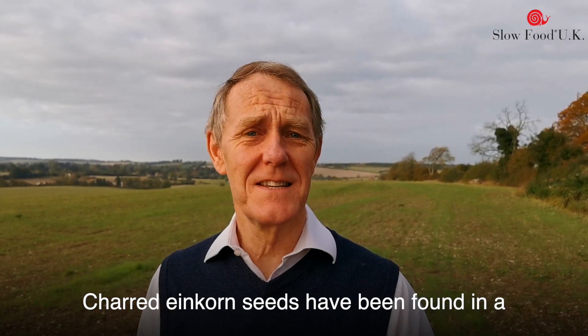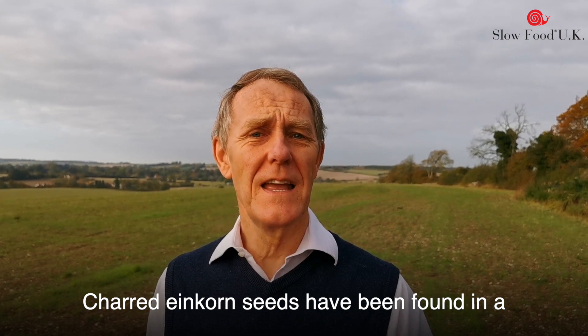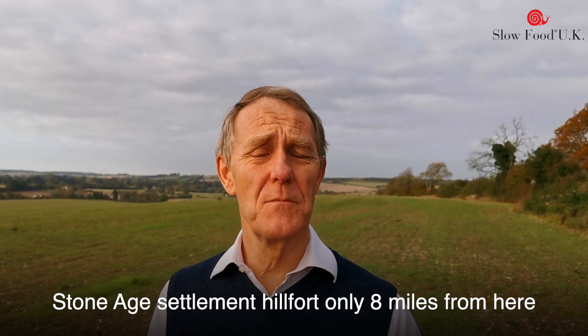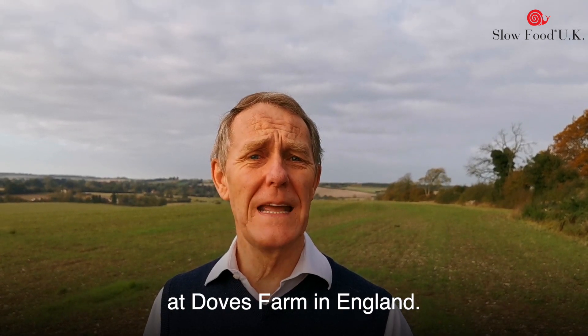Charred einkorn seeds have been found in a Stone Age settlement hill fort, only 8 miles from here at Doves Farm in England.